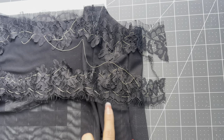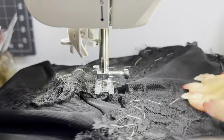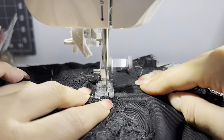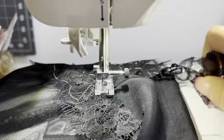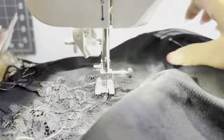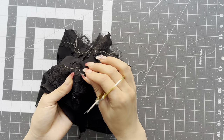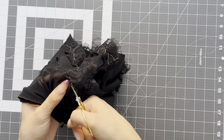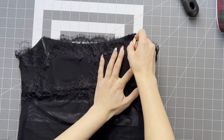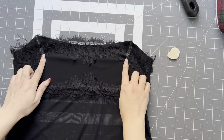After you hand baste your lace into place, take it to the sewing machine. Make sure you're using the clear applique foot — it's going to make this process so much easier. I'm using a zigzag stitch when stitching this lace in place and you're just doing a pivoting motion when going around the floral motifs. Sew as far as you can, pivot, and just keep sewing around that lace. Remove all of those basting stitches once everything is sewn. Before cutting away the excess fabric at the top neckline, take some chalk and mark where you need to place your straps so you don't lose where they're going to go.